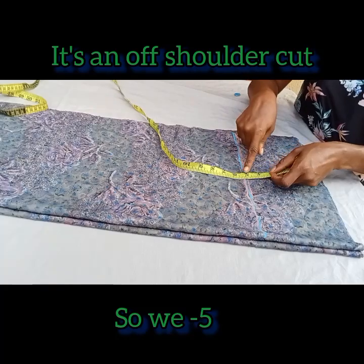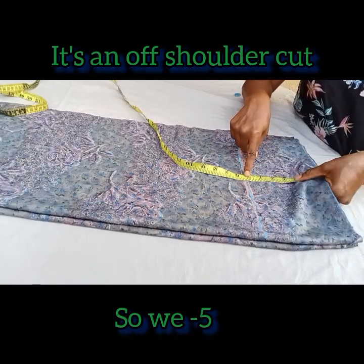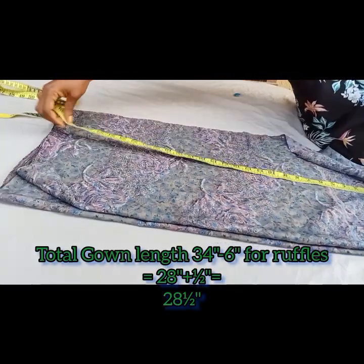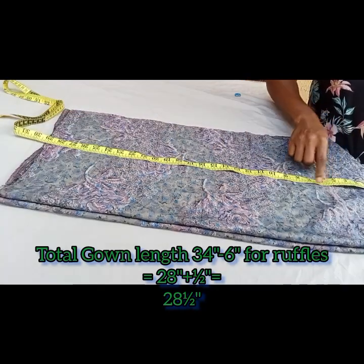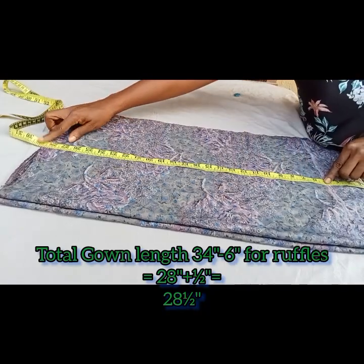From that six and a half inch point, I'm going to measure my gown length and make this like an off-shoulder cut. So I'm going to start from minus five — I'll start from five inches — then I'll measure the gown length, which is 28 inches plus half inch, so 28 and a half inches.